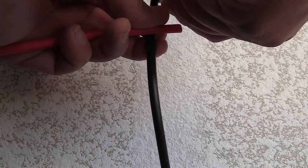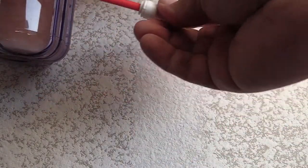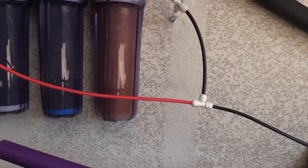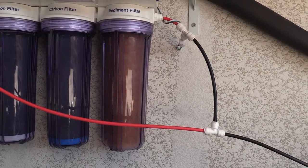You simply cut the line and then connect it. Right now I have the water line off and I'm gonna connect everything — it's gonna be easy. As you can see, this is the supply line, it goes into the RODI sediment filter, and that red line coming back out is going back into the sediment filter. This is how I reuse my water.